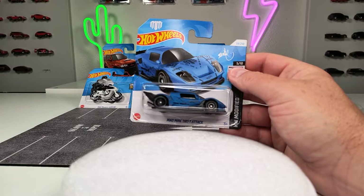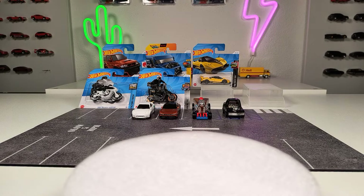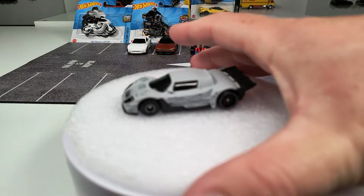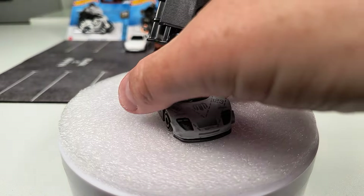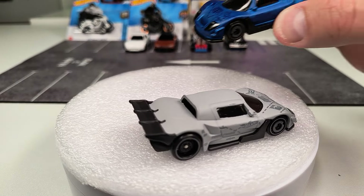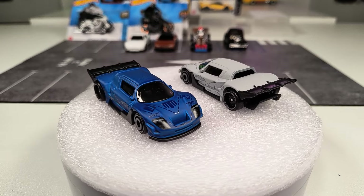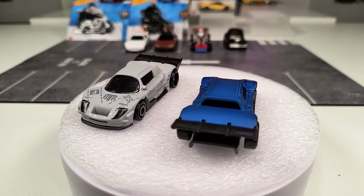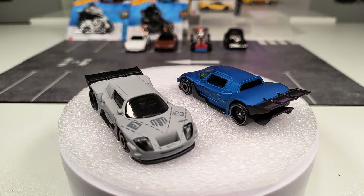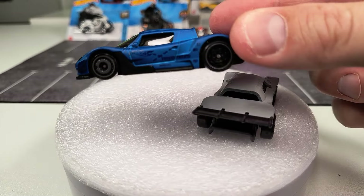Then a recolor for the Mad Mic Drift Attack. We've seen it in white, ray, and flat gray, and now there's a version in flat blue, which also looks pretty cool. This is the mismatched wheels version as you can see.